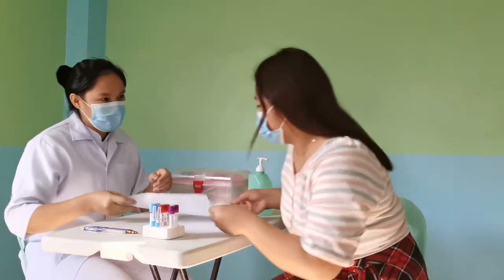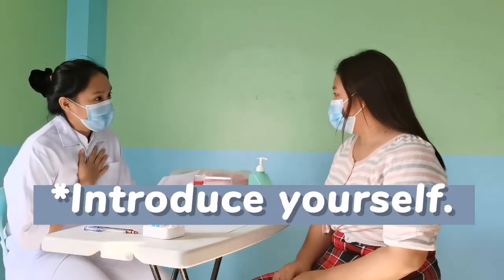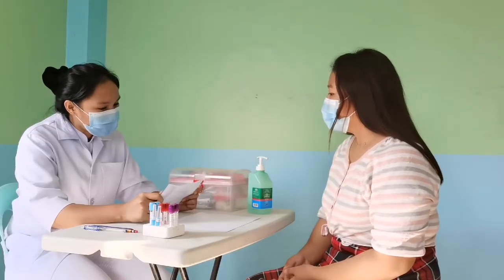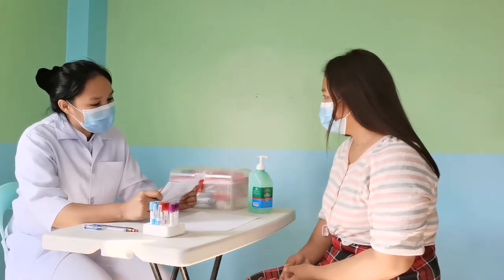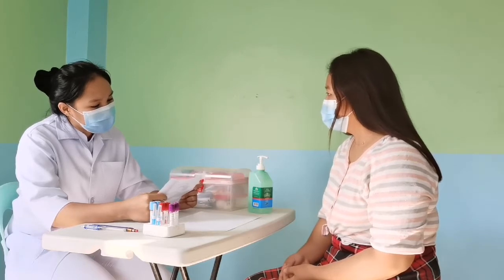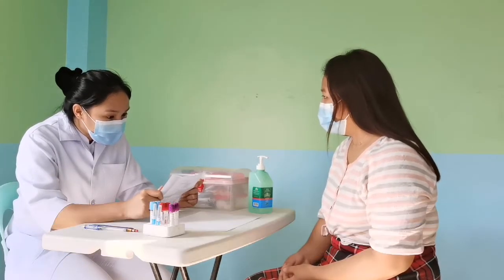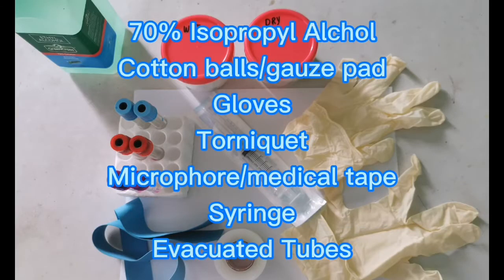Step-by-step venipuncture procedure. Let the patient state their name. Compare this information with the information on the request form. After patient identification, prepare all the materials needed.